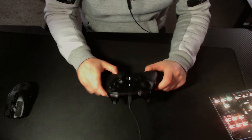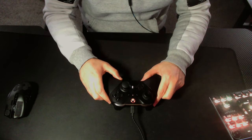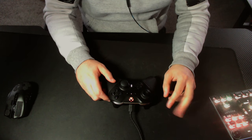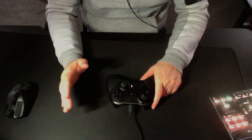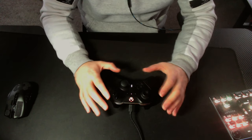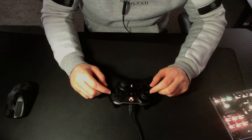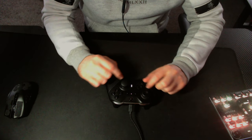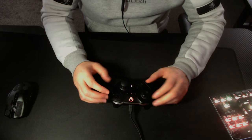Some of the things we're going to go over: my controller, which one I use and why I use it. We're going to go through two different software — one for the controller buttons, and a separate bit of software that maps all your keybinds and mouse to the controller. We'll also go over accessories I use to make the controller a bit more enhanced and responsive.